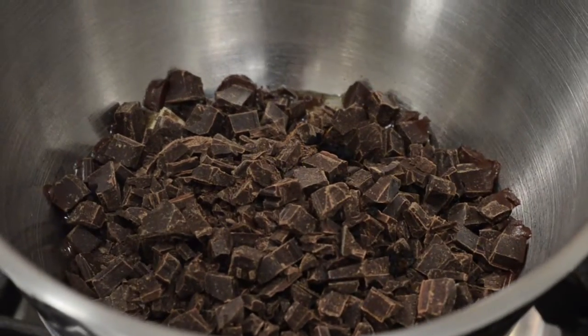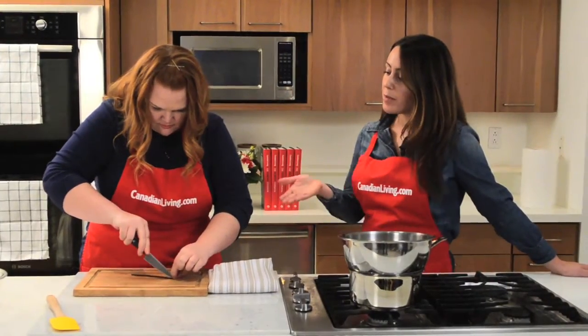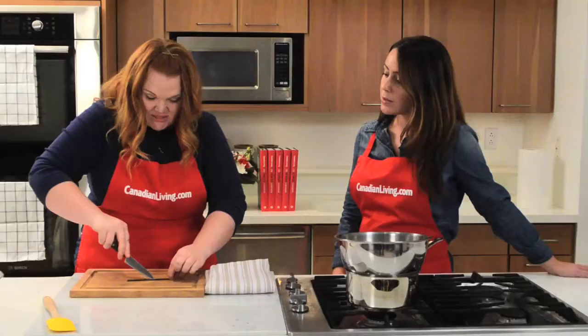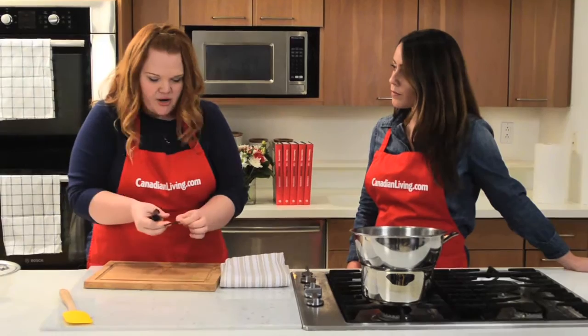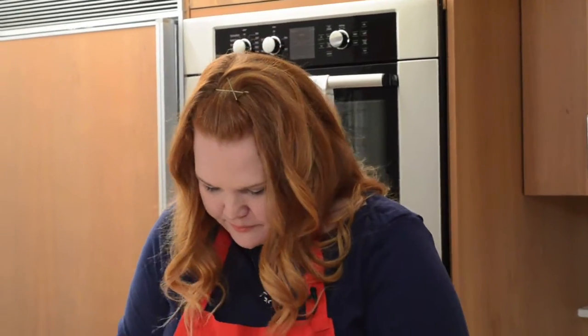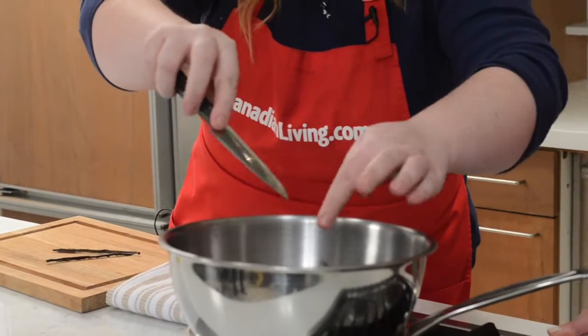I'm also adding vanilla. I'm using a vanilla bean — you can use extract if you wanted, but I like to use a vanilla bean. The best part about using a bean as opposed to extract is it just has a really potent flavor. In something like a custard you can see the little specs and you know it's high quality. I just split it lengthwise and scrape the little seeds out and add that straight in.